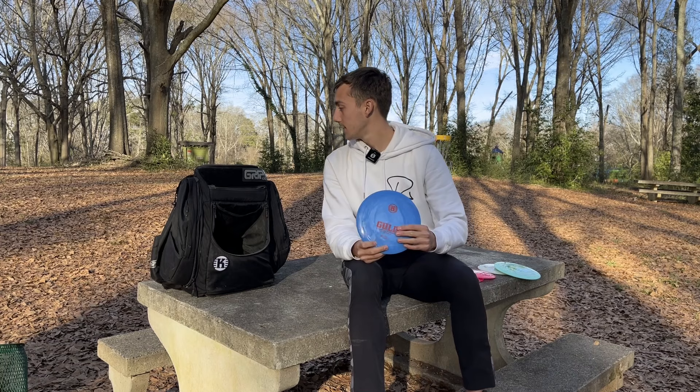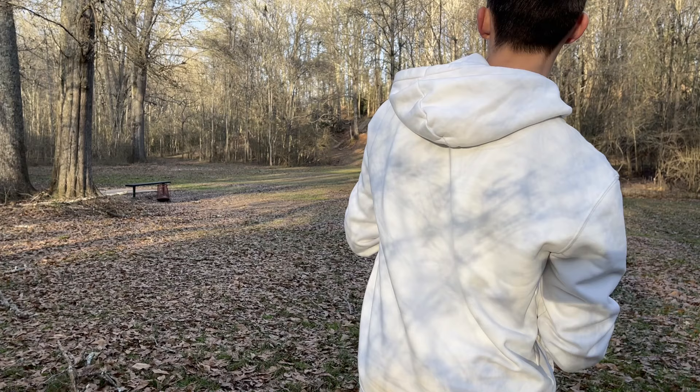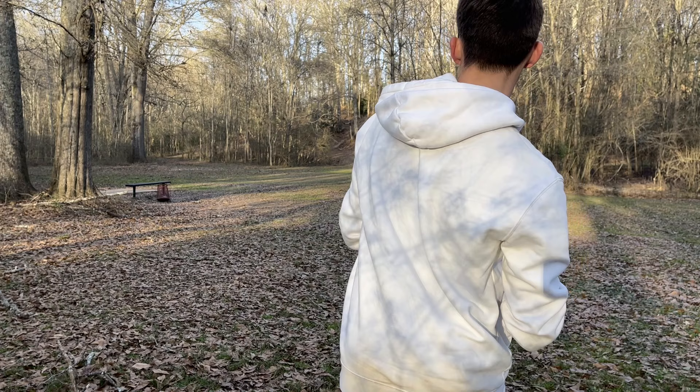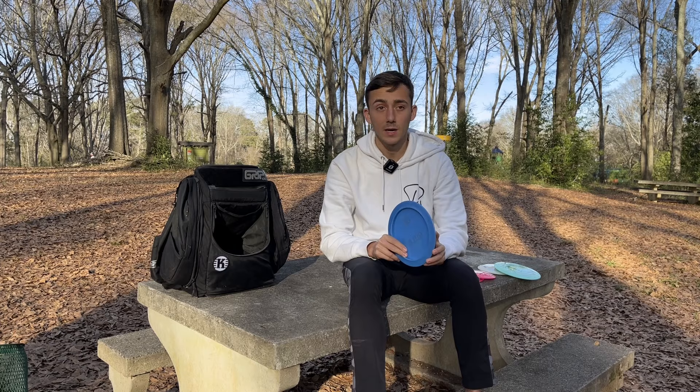The last disc in my bag is this blue K1 Gould. These blue ones I got are just slightly flatter than the others, and I love it for sidearm. I can throw this close to 400 feet, maybe pushing 410 or 420. Throw it flat, it'll drift just a little bit, and have a reliable finish at the end. If I need to throw any kind of power sidearms, this is the disc I'm going to be reaching for.